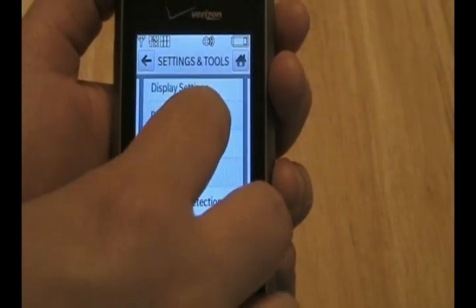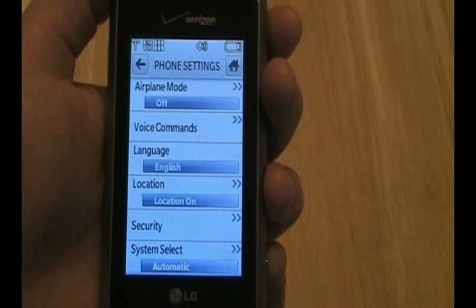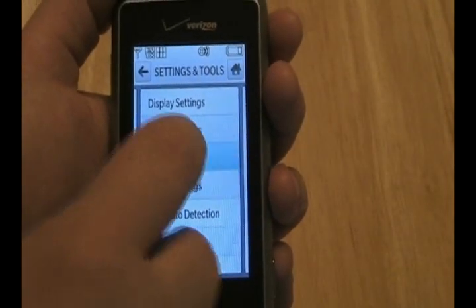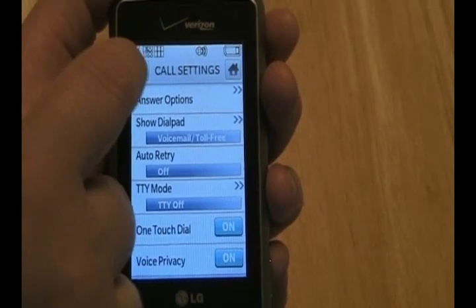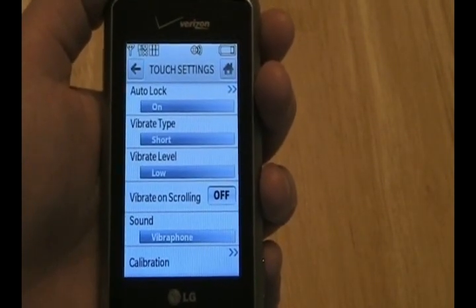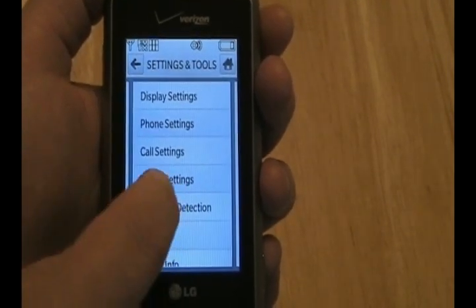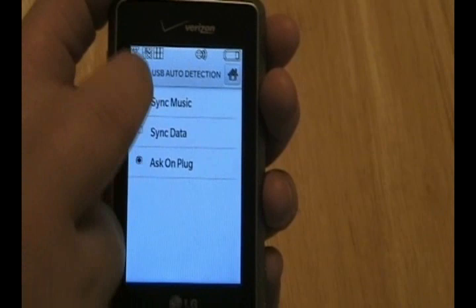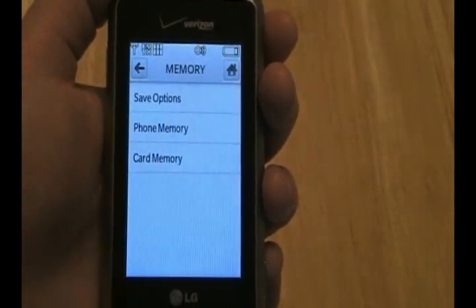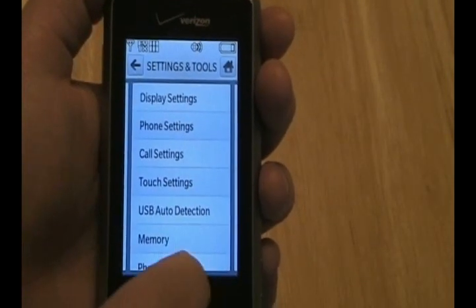Looking at some of the other settings: phone settings, call settings. With the touch screen settings you can calibrate the touch screen and adjust the haptic feedback level. There's also USB auto detect, memory, and phone information.